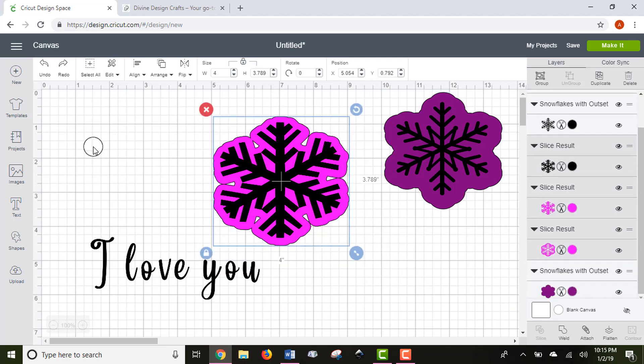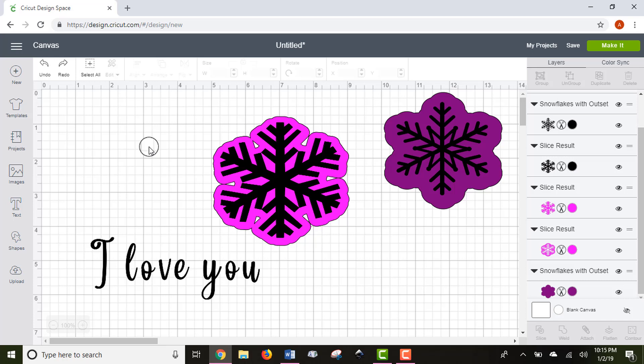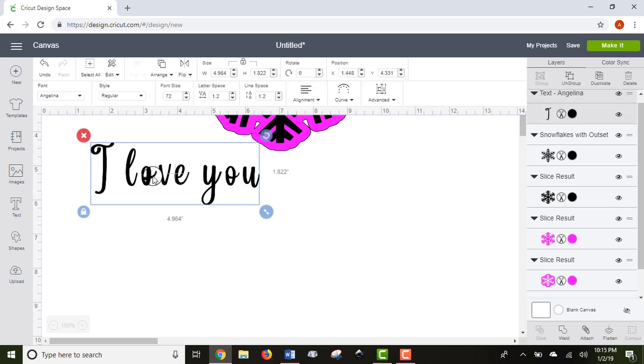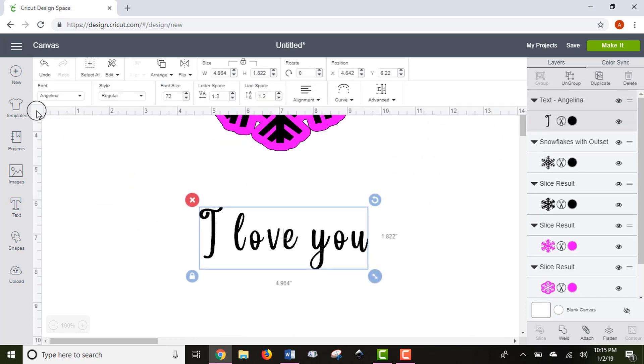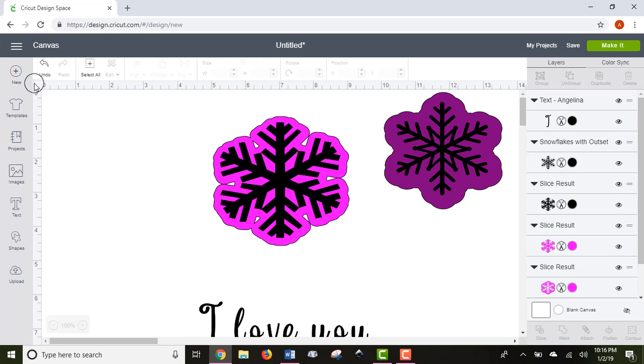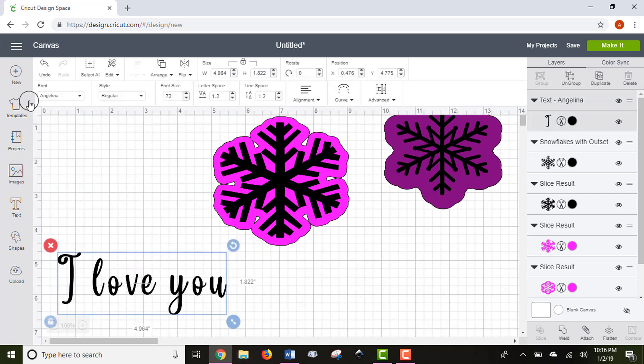One of the downsides of Design Space is that you can't export projects as SVGs or files others can use outside the Cricut community, so people often take screenshots. There's a cool little square in the corner of your canvas — at the zero-zero point — that lets you change the grid lines on your canvas. If you want a clean screenshot, you can get rid of the grid lines and just capture the area you want. That's another pro tip.